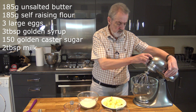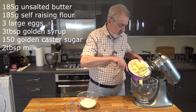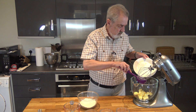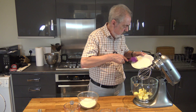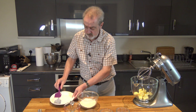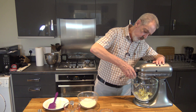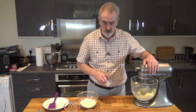What we do is simply put our butter into our mixing bowl. You could do this with a hand mixer or even by hand. I'll pour the milk in as well now and we'll just start to mix that to get it nice and soft.